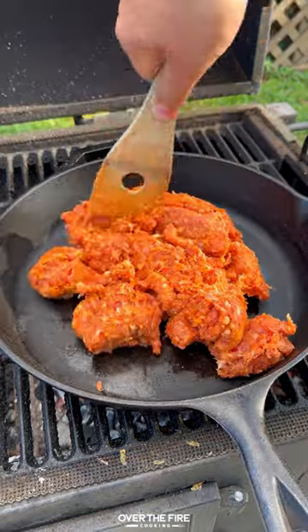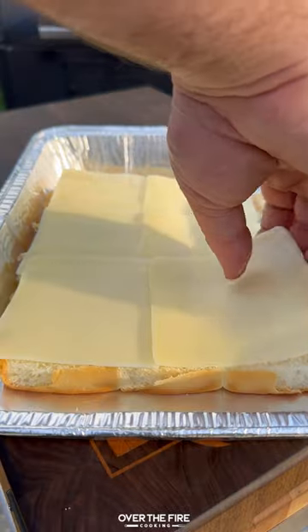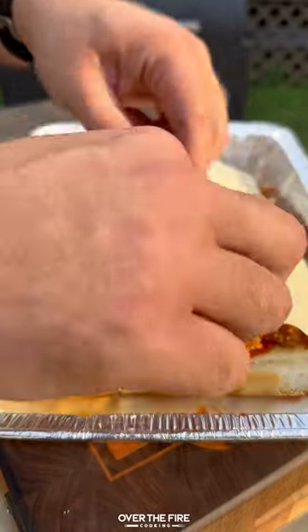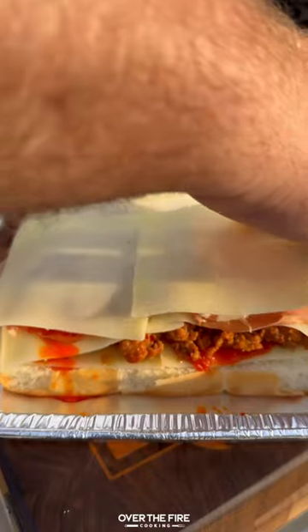Once that's done, break out your classic King's Hawaiian original Hawaiian sweet rolls. Add to a greased foil bin with some mozzarella cheese, marinara, that spicy ground Italian sausage, more cheese, prosciutto, and salami.